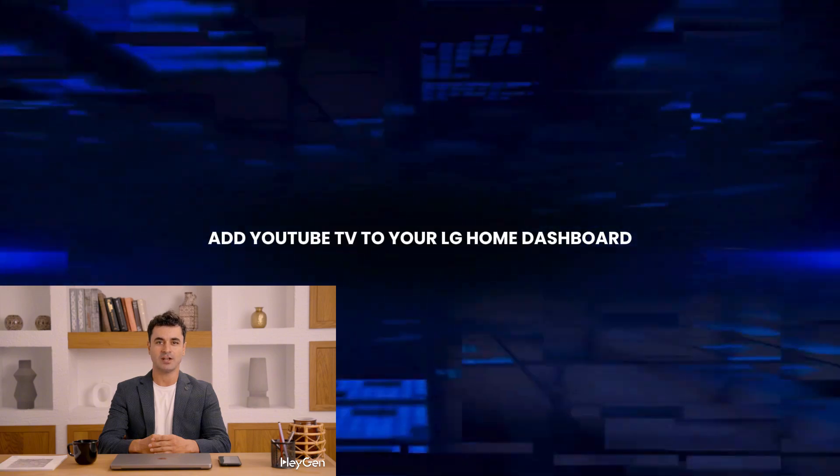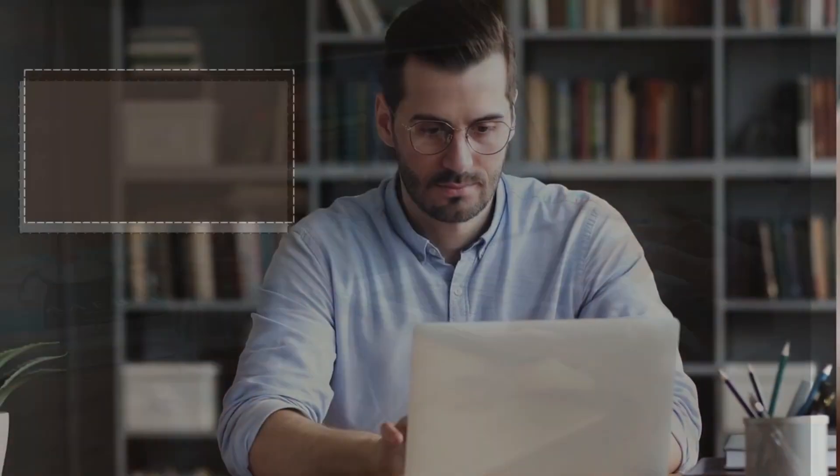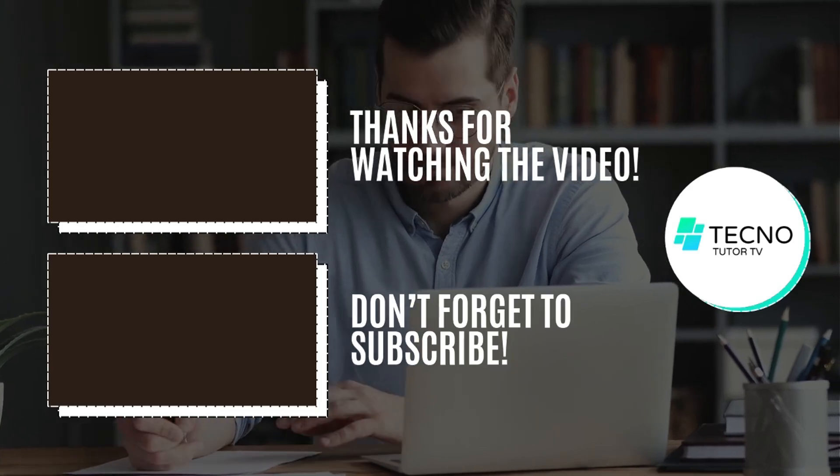Bonus Tip: For quick access, add YouTube TV to your LG Home dashboard by selecting the app and choosing 'Add to Home.' Enjoy YouTube TV on your LG Smart TV, and don't forget to subscribe for more tech tutorials.